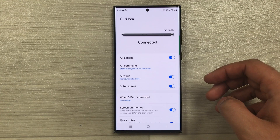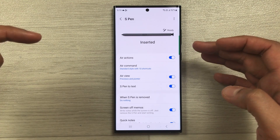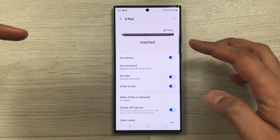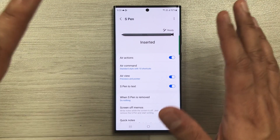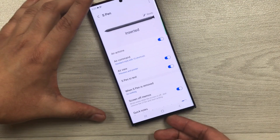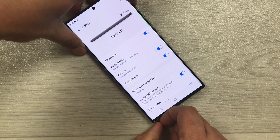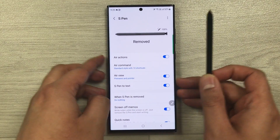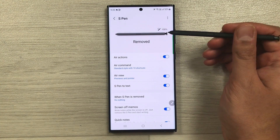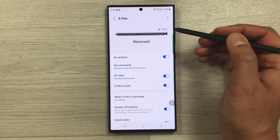Now you can see the S Pen is connected — it says 'inserted' and 'ready.' When you remove the S Pen from the phone, it confirms the S Pen is removed but still connected, and it shows 100% charging.